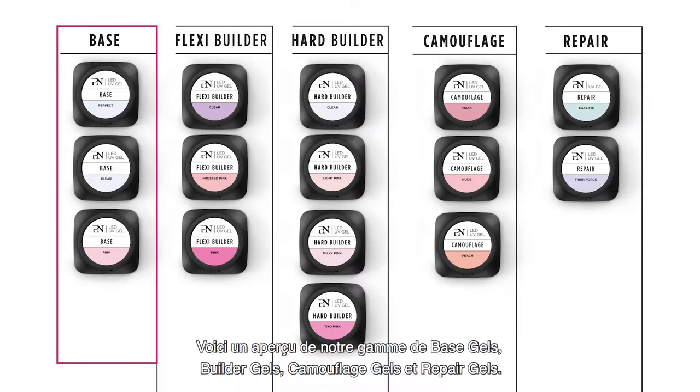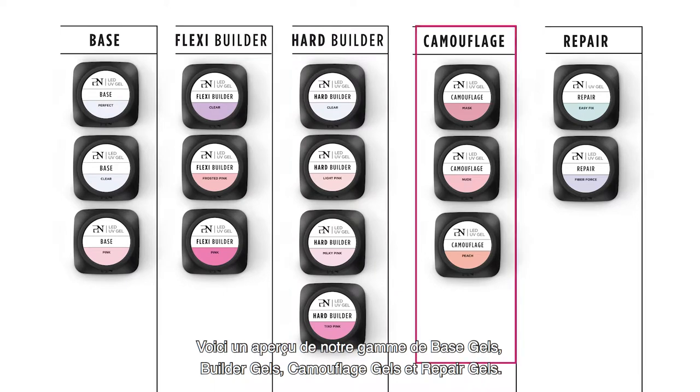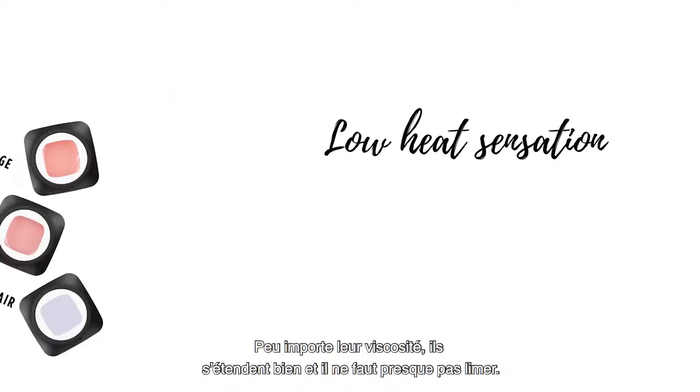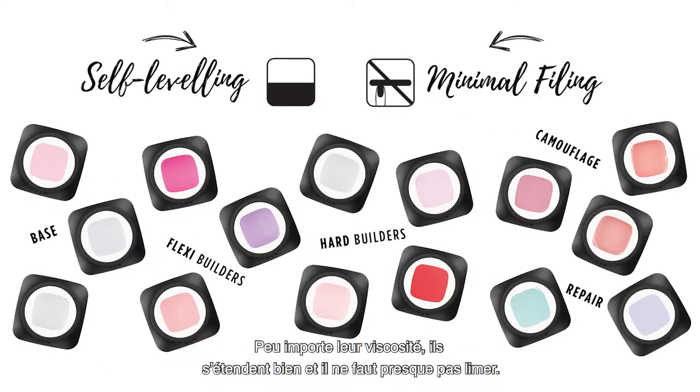This is an overview of the entire range of base gels, builder gels, camouflage gels, and repair gels. These gels are both LED curable as well as UV curable, and with very low heat sensation. Regardless of the viscosity, all these gels are nicely self-leveling and require minimal filing.